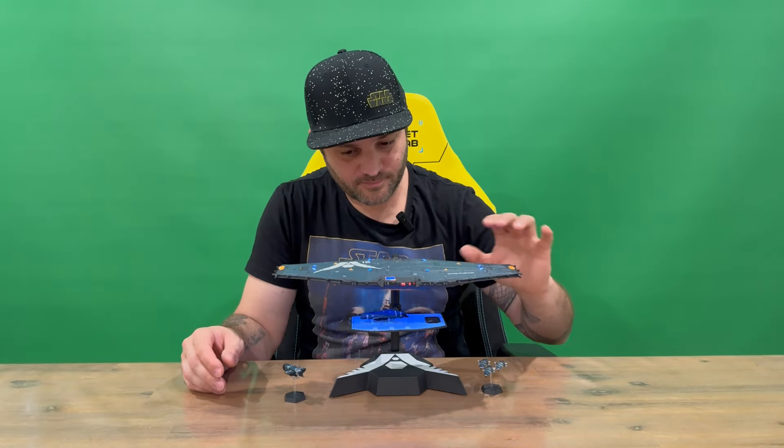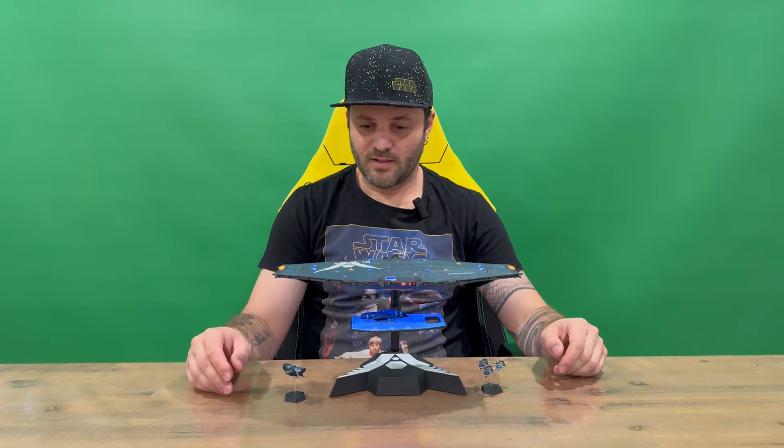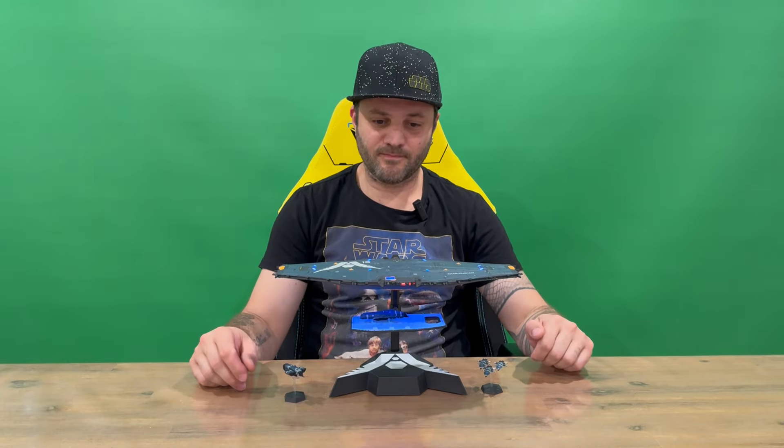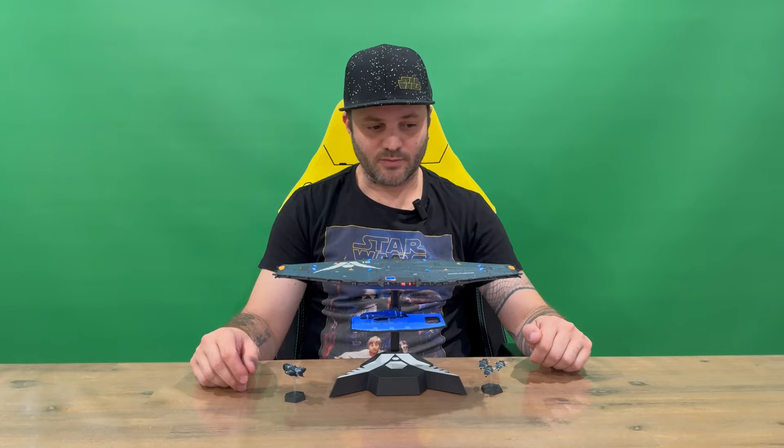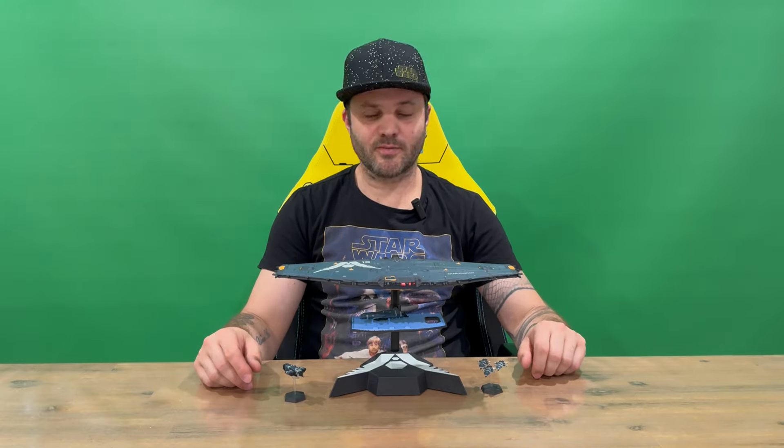We'll just turn it off, guys — it kind of powers down and then the lights turn off. If you did enjoy this video, don't forget to subscribe to the channel before you leave. Hit the like button; if you didn't, hit the dislike. When we get to the next milestone we'll do the next giveaway, so do subscribe to be in the running for that. We'll catch you next time.